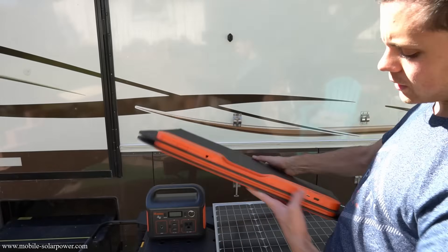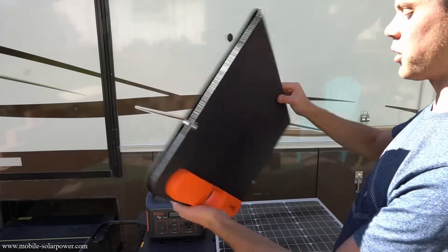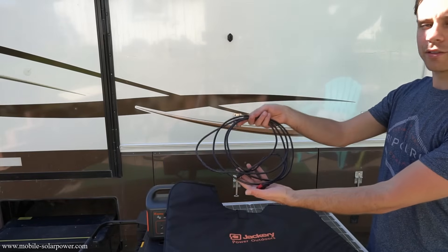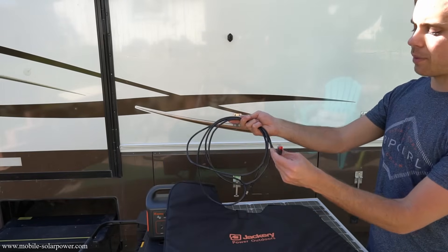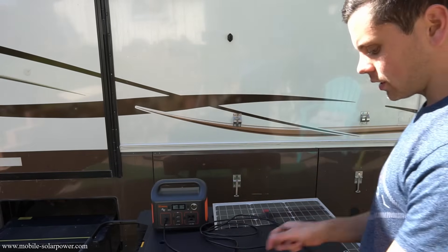Most people can just go to this side, plug in their phone right here, plug in their Jackery with this cable, and you are set. The Jackery solar panel comes with a case, and inside the case you have a pocket for this cord — an Anderson power pole to a Jackery connector. So let's hook it up.